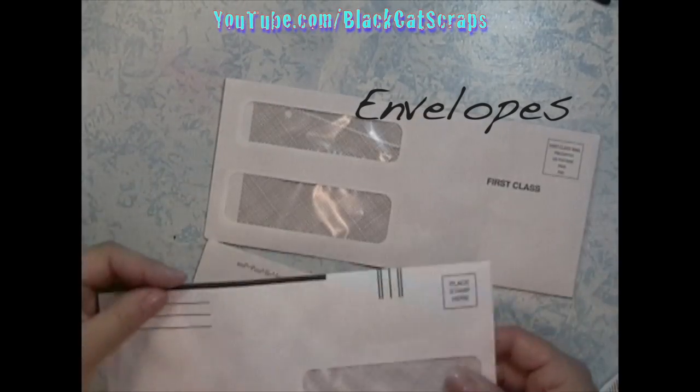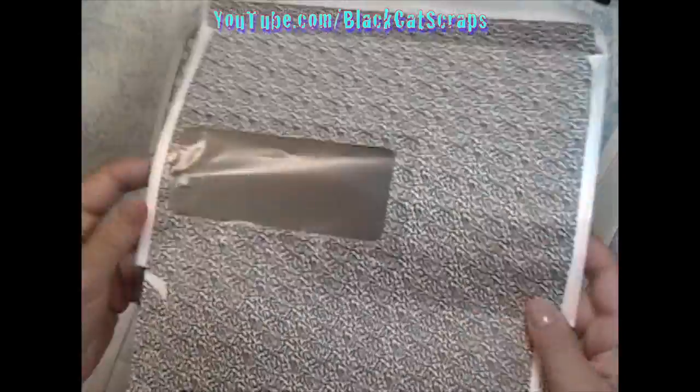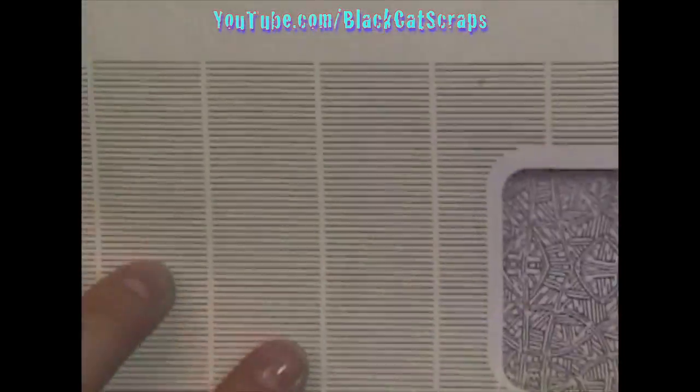Have you ever noticed that the inside of some envelopes are decorated? If you collect enough of them, you'll be surprised how many have different patterns. So over the course of a month, I collected all the envelopes that had patterns on the inside of them — turns out I collected nine different patterns.